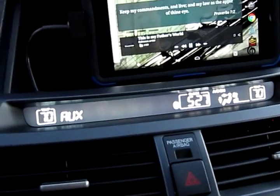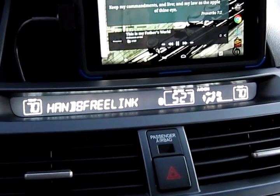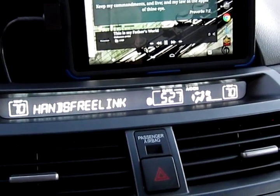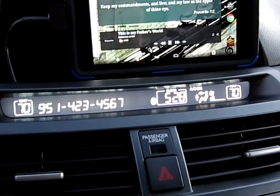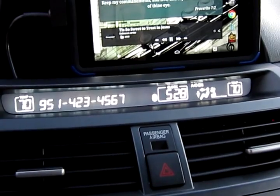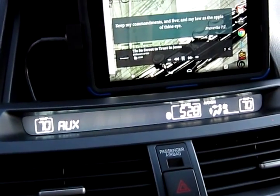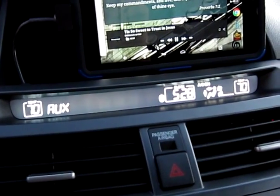You can see I can still place a call using the hands-free. I attempted to dial a number and after a bit of a delay it did eventually go through. I'll cancel out of that and you can see it's still playing music in the background.